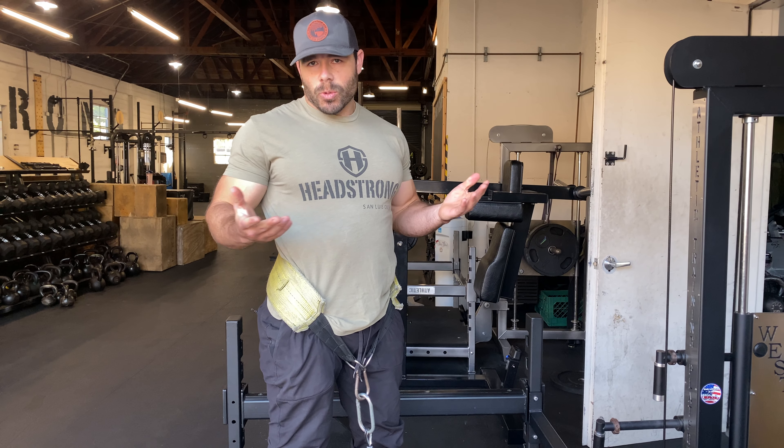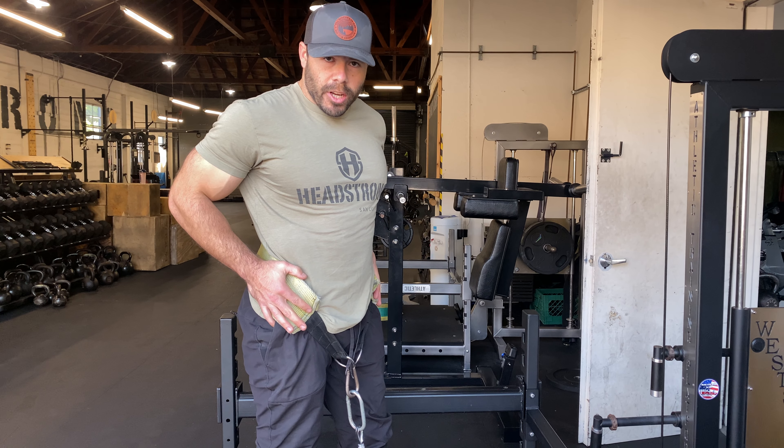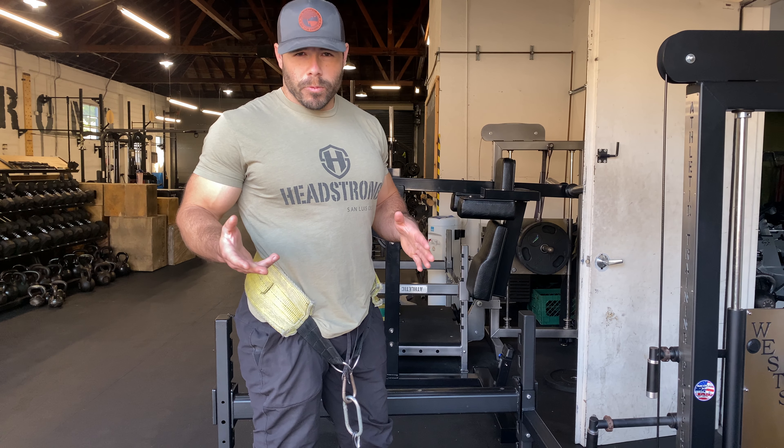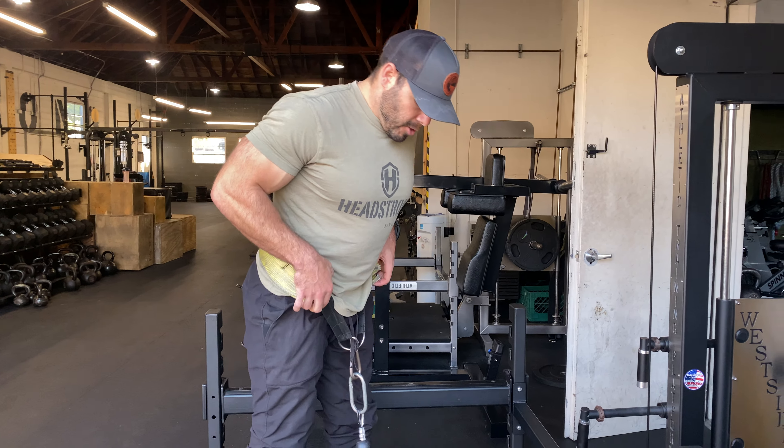We have the belt squat — you put this belt on your hips and we have a couple different options for your belt, whatever is most comfortable for you. First things first, we're gonna get some tension on it.